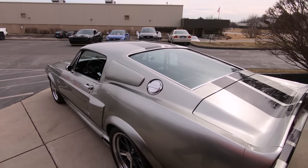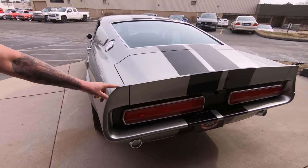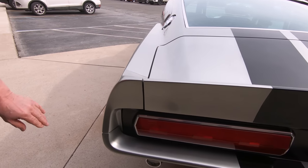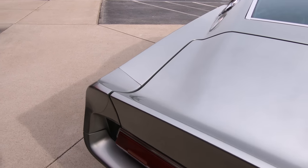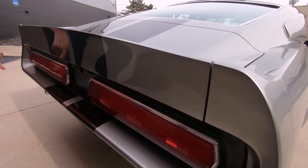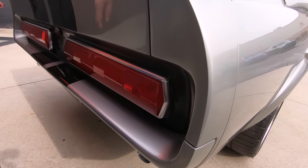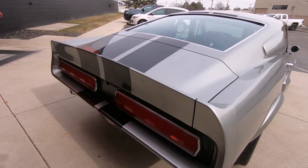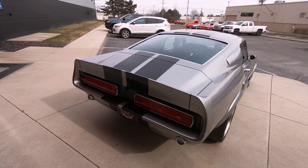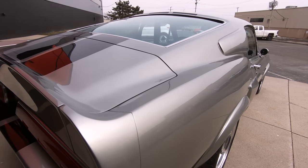Look at the stance on her. Look at the fitment back here — the quarter extensions to the deck lid, looking sweet. And look at the fitment on the bumper also, just absolutely beautiful — look how nice and tight that is. We've got the Shelby style turn signals and brake lights, looking sweet. You look down the passenger side here, just looking absolutely gorgeous.